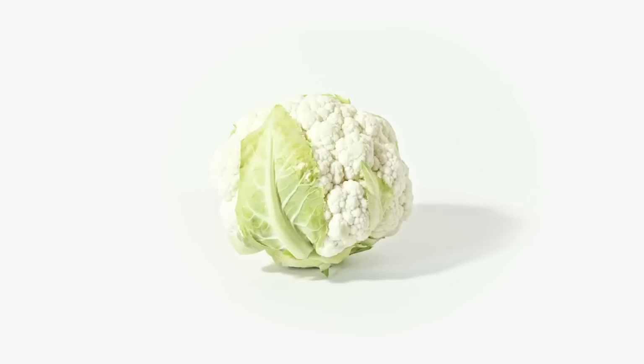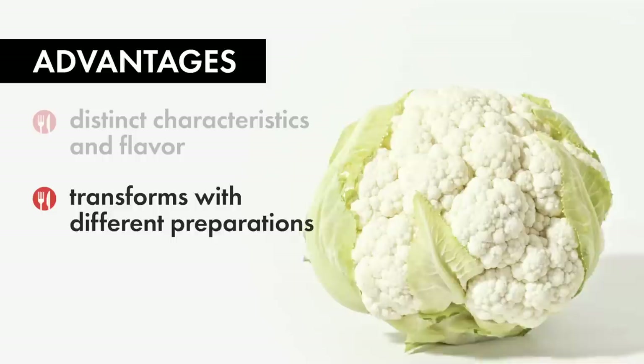Although cauliflower is a great substitute for other things, it really does have its own distinct characteristics and flavor. There are so many cool ways to transform cauliflower into completely different preparations. Another advantage of cauliflower is that it's high in fiber and full of nutrients. Let's get started.